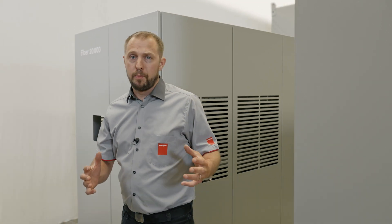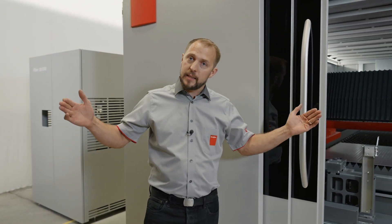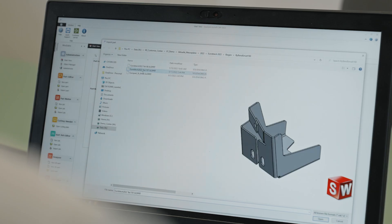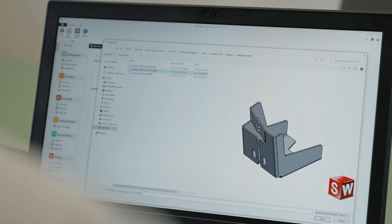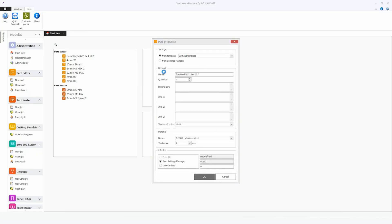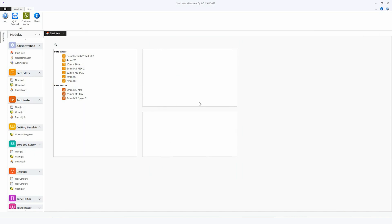We at Bistronic do not just believe in a machine — we believe in the entire process chain. Therefore I would like to program a part, make a nest, and cut the parts with you on the machine. Let's program our part in BISOFT CAM. First we will import a 3D file. Here already I have the preview of how the file is looking. Automatically the software recognizes the material and the thickness.